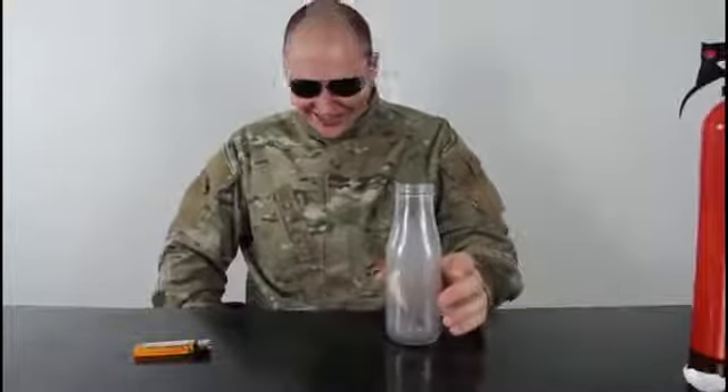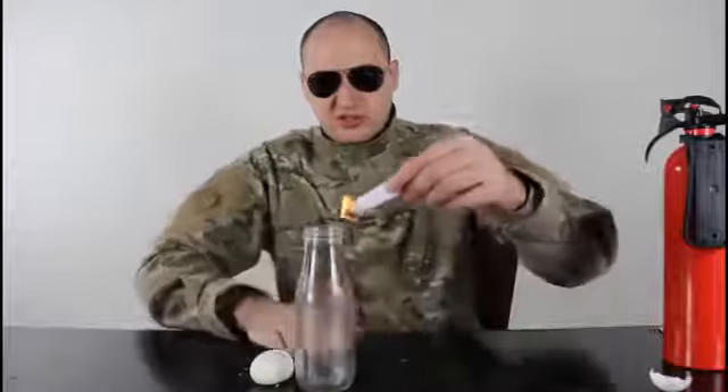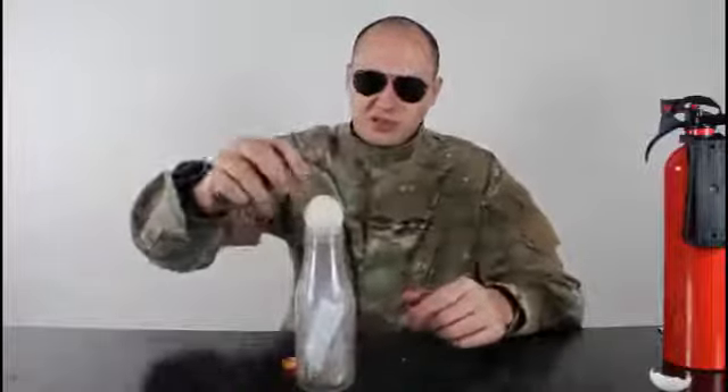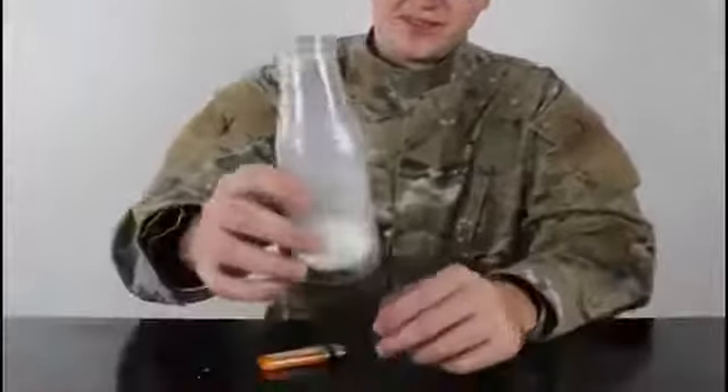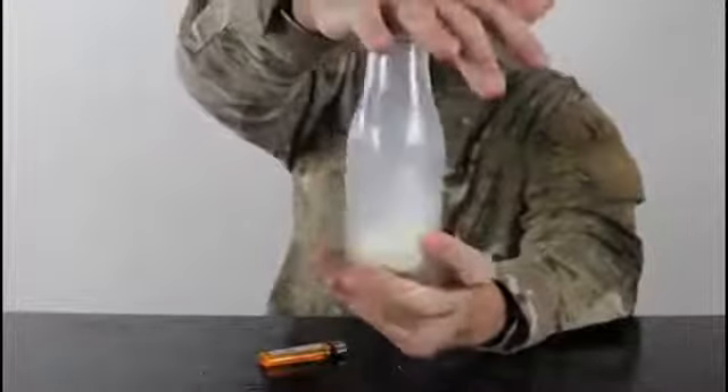You're gonna set the paper on fire — make sure it's a small piece so it fits — and put the egg on top. That was cool! We got the egg stuck in there.